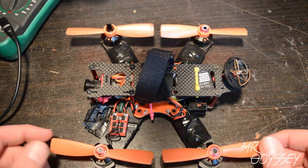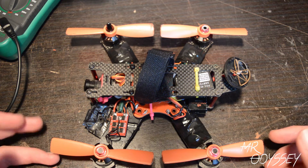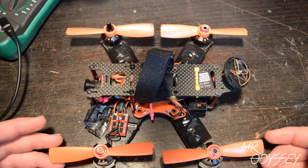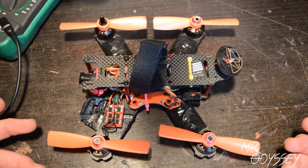Hey, what's up guys? It's Nick here. Today I thought I would explain waterproofing your quad drone, whether it's a cinematography drone or just a racing quad like this. I figured I'd give a rough breakdown.